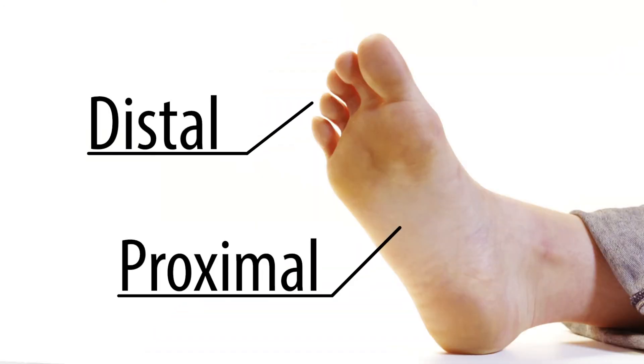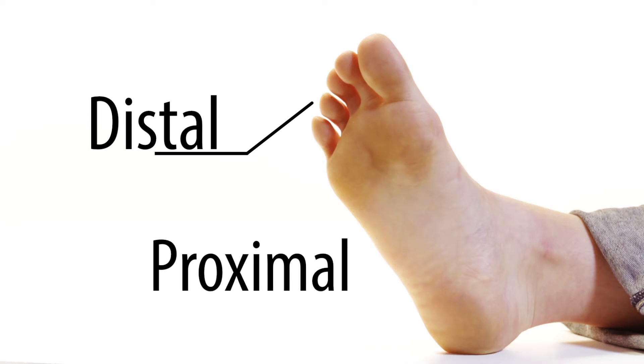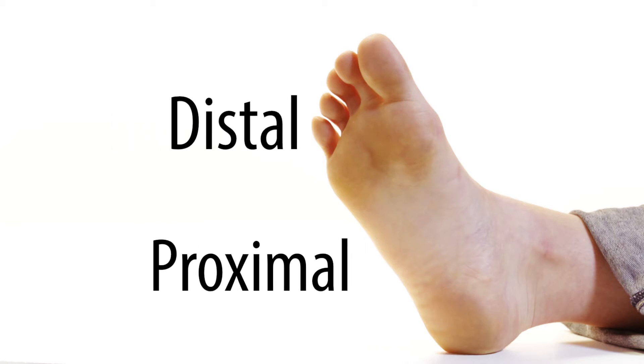To describe proper placement, we use the terms proximal and distal. When we talk about placing a metatarsal pad, proximal means closer to the arch while distal means closer to the toes.